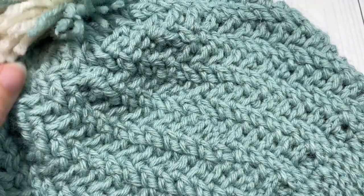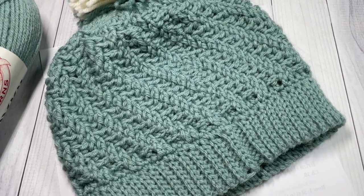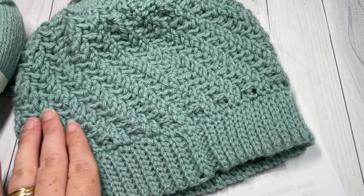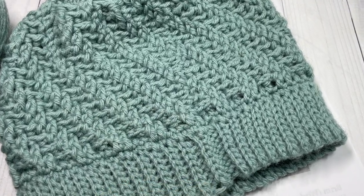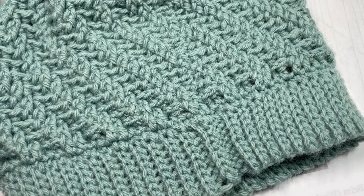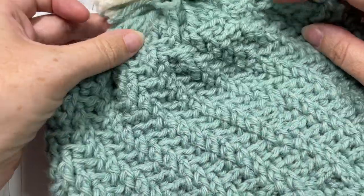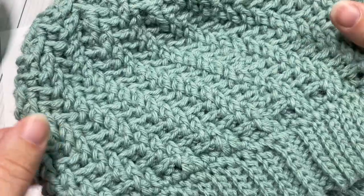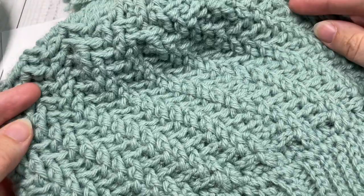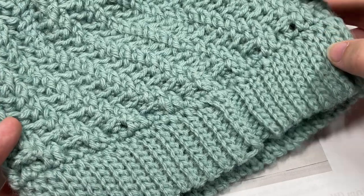This is the mountain ridge beanie. This is a very highly textured beanie and I have rated it as an intermediate level crochet beanie simply because of all of the different stitches and textures found within it. Hopefully this video tutorial will provide you some help if you are struggling with the written pattern. This is sized to fit an adult or teen woman's head. Later on in the video I'll give you the stitch multiples in case you would like to change the size.